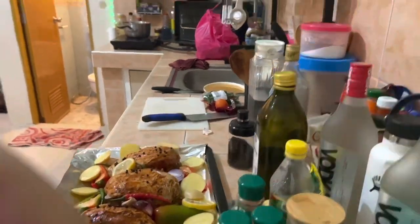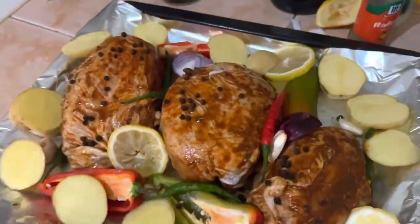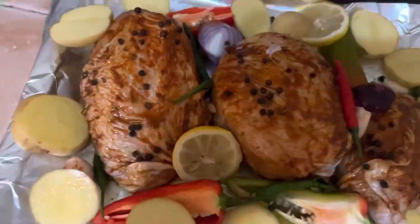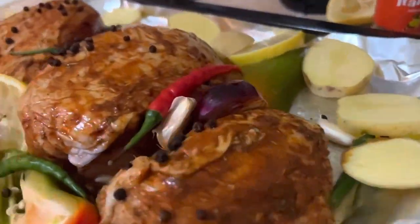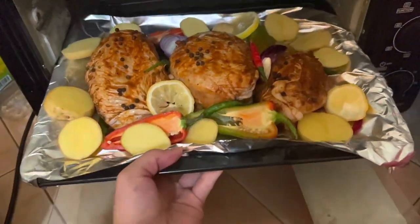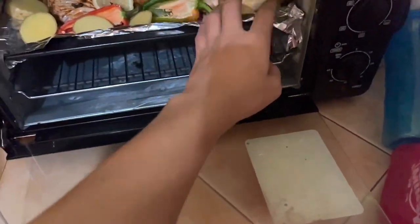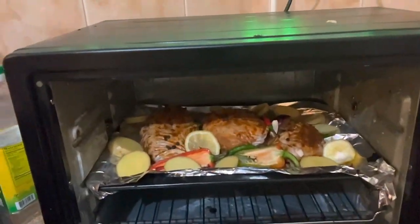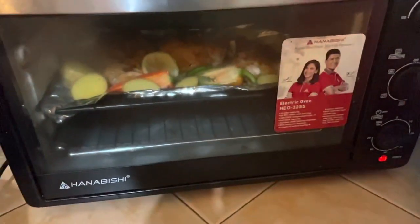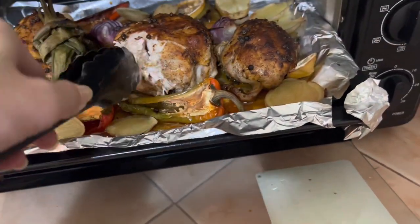I think it's done now — take a look at this! It's not cooked yet, it still needs 30 to 40 minutes, and another 10 minutes if needed — it's up to you. Now I'm covering the tray with foil and then let's put it in the oven. Perfect!